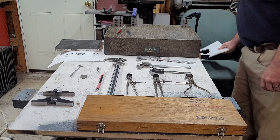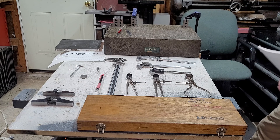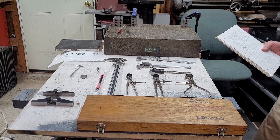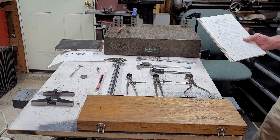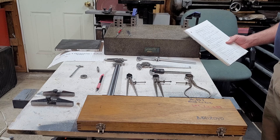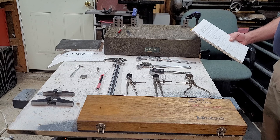Hey guys, welcome back to Scoop's Garage. Today we're going to go over some advanced dial caliper uses. I was skimming the internet trying to think of things you guys would like to see, and most everything I found on dial caliper use was very basic stuff. I thought I'd throw some advanced stuff at you so you could learn how to use it out on your factory floors.